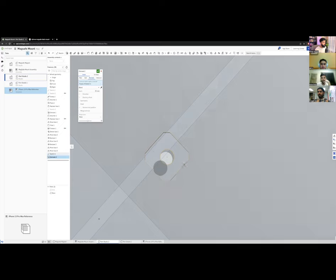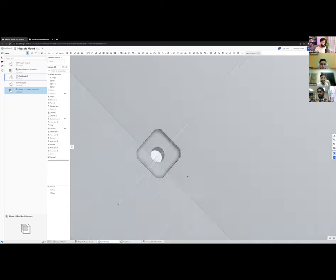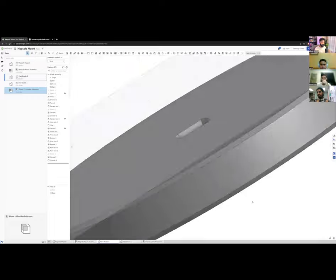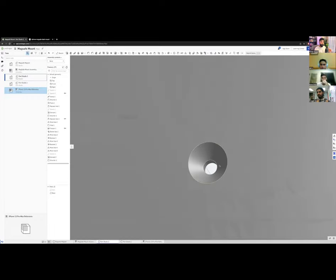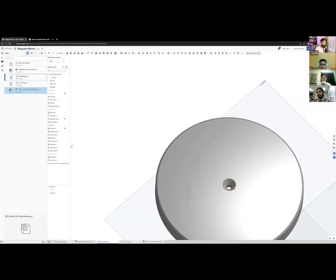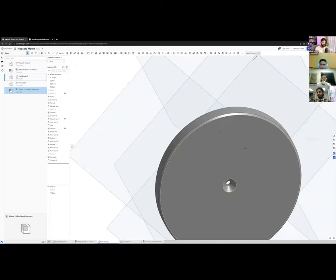I'll also add a countersink chamfer at the entry so the screw head sits flush. For the thread strategy: if this were aluminum, I'd drill 2.5 mm and tap M3 threads. Since it's plastic, I'll use plastic self-tapping screws — they cut directly into plastic the same way a wood screw cuts into wood. For a 3D printed plastic prototype, I'll size the hole at about 2.6 mm.